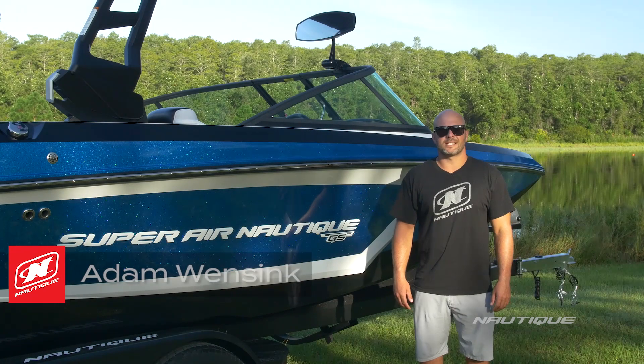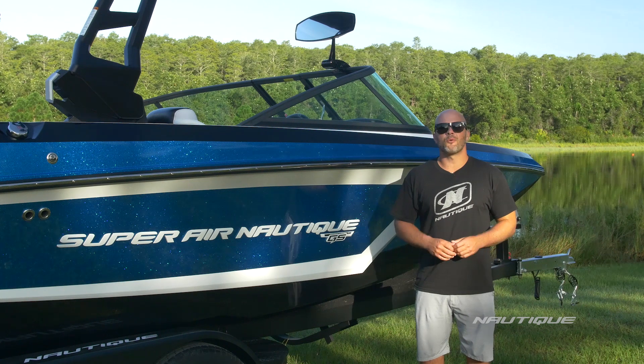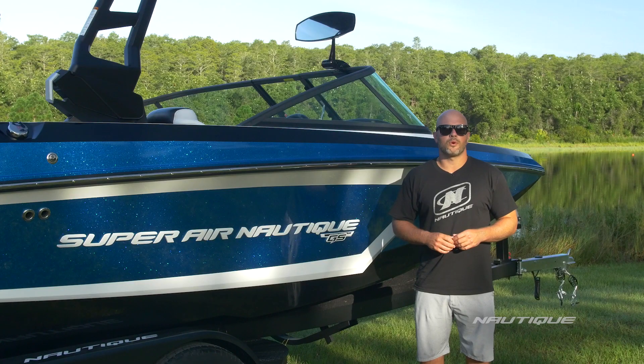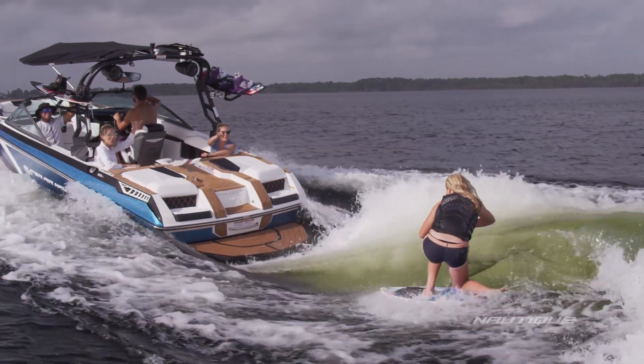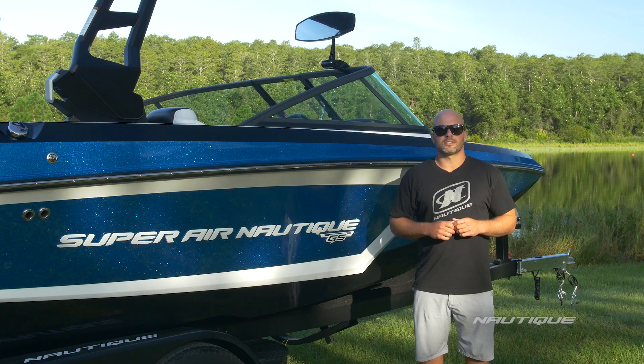What's up everyone? My name is Adam Winsink, team athlete and account manager for Nautique Boat Company. Today I'm going to walk you through the 2018 Super Air Nautique GS20. There are so many families around the world that want to enjoy every part of the water sports lifestyle — slalom skiing, wakeboarding, wakesurfing — and that's why we created the GS20. We call it versatility without compromise. Let's go check out the most sought-after 20-foot water sports boat on the market.